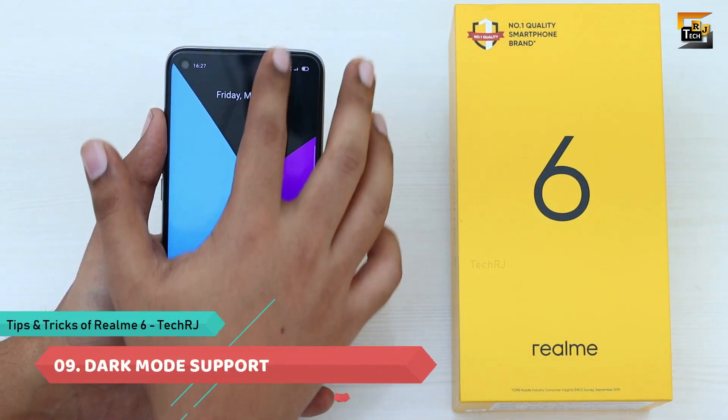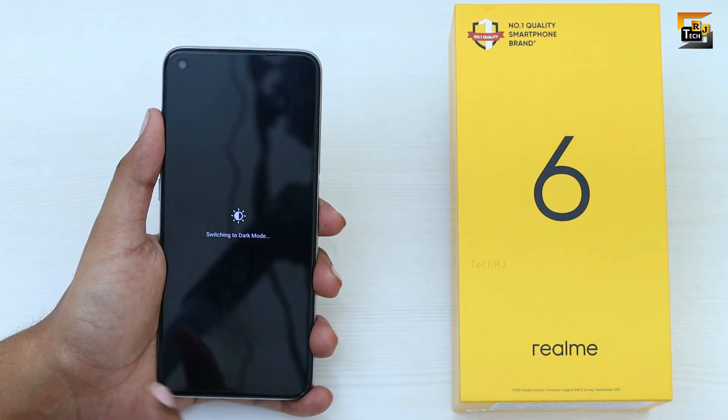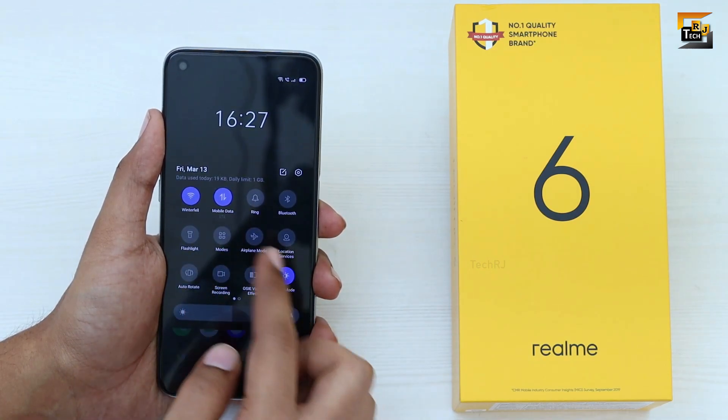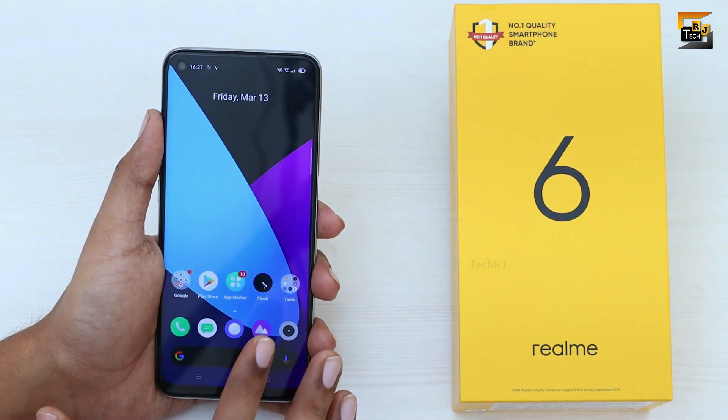This phone also allows you to use Dark Mode, which you can enable from the Control Center. Enabling it changes the overall theme of your phone to dark or black instead of white. However, it doesn't look that great since there is no AMOLED display present here.